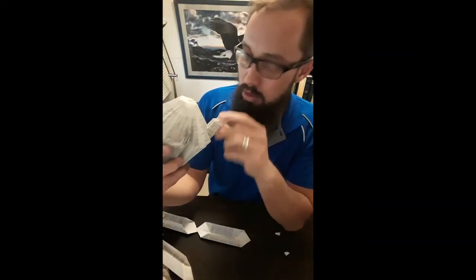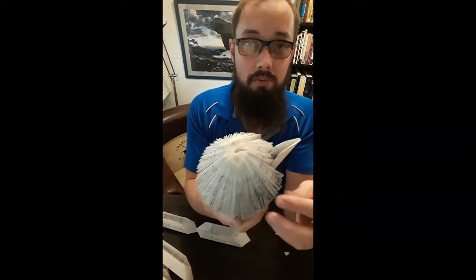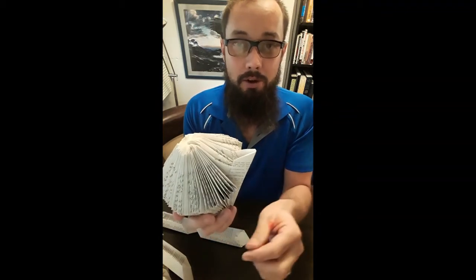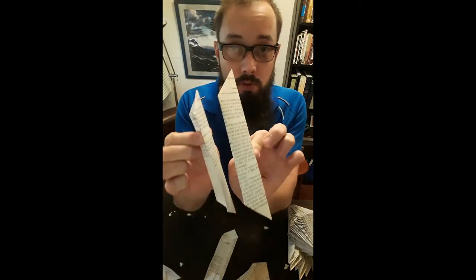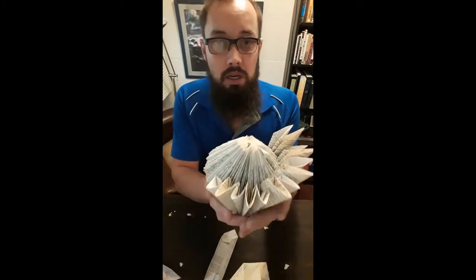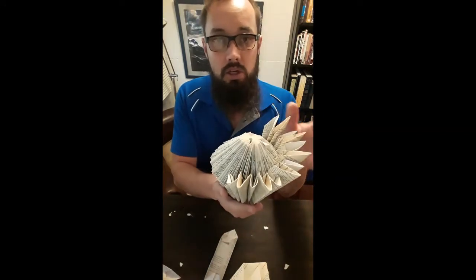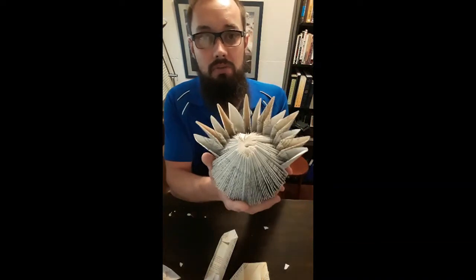Then you continue going around five by five, pasting all the leaves on. For the outside leaves you can actually use two different books — this gives a little different dimension to your leaves. But it depends on what you want: you can use all the same page size, or alternate a smaller page and a bigger page. Using two books just gives a different dimension.